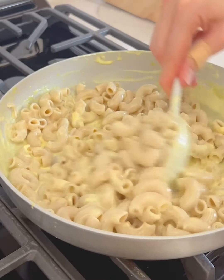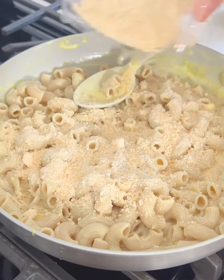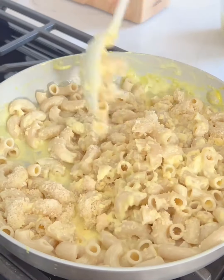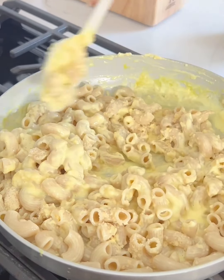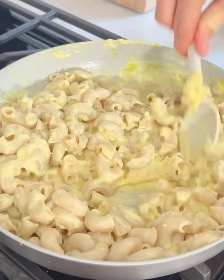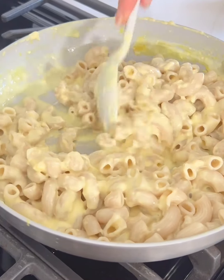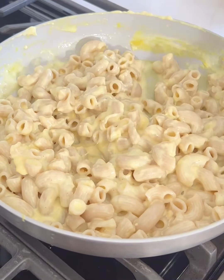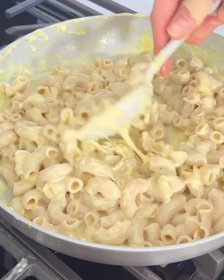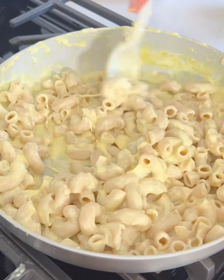Now I'm going to add in some Parmesan cheese. If you don't have Parmesan, you could add extra cheddar — you can use whatever cheeses you like or have on hand. Starting to thicken up perfectly. I love the flavor combination of both the cheddar and the Parmesan. This is a super easy mac and cheese — if you've ever made homemade mac and cheese, it can be a little difficult because you have to make that roux. This is a completely gluten-free version. You can continue to add a little bit more cheese to your desired thickness, and I'll add a little more Parmesan on top when I serve it.